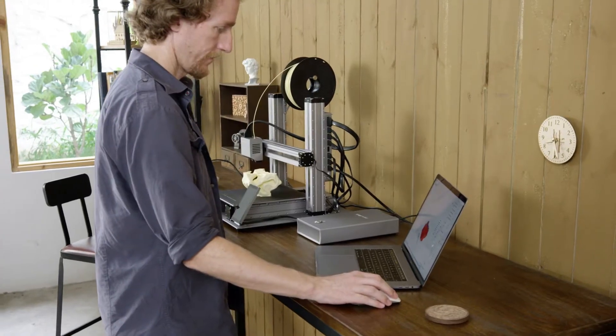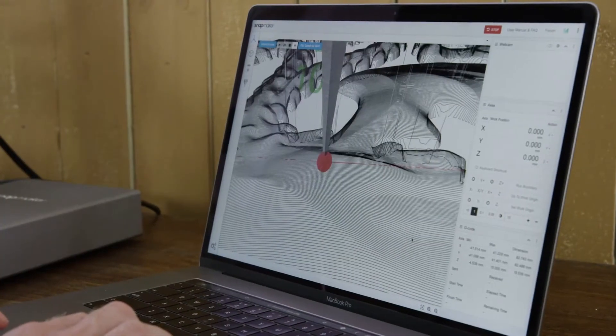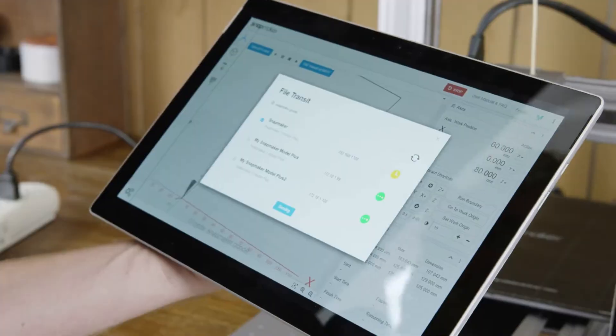Our software has greatly simplified the process of 3D printing, laser engraving and CNC carving. You can also connect and control your Snapmaker via Wi-Fi or with the smart touchscreen.